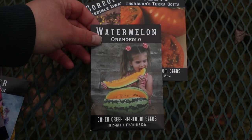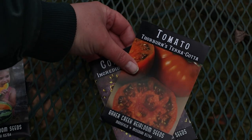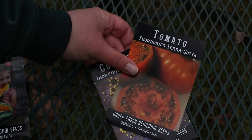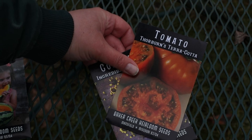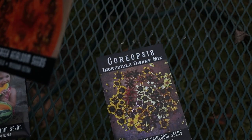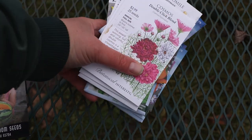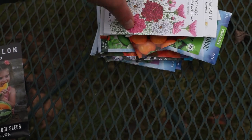I haven't grown this one in maybe three years. Thornburn's Terracotta Tomato — I've been eyeing this one in the Baker Creek catalog for a couple of years, and I finally caved and bought some. Coreopsis Incredible Dwarf Mix. And that's it for the Baker Creek seeds.